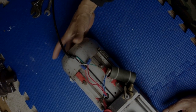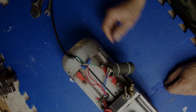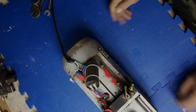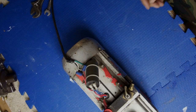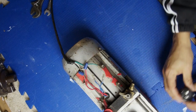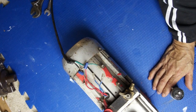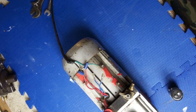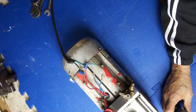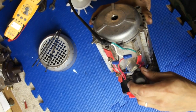We're going to take it apart and find out what's wrong. We're probably going to check the capacitor. I don't have the paperwork for it, so basically I'll take the capacitor and test it. Let's see what we got.